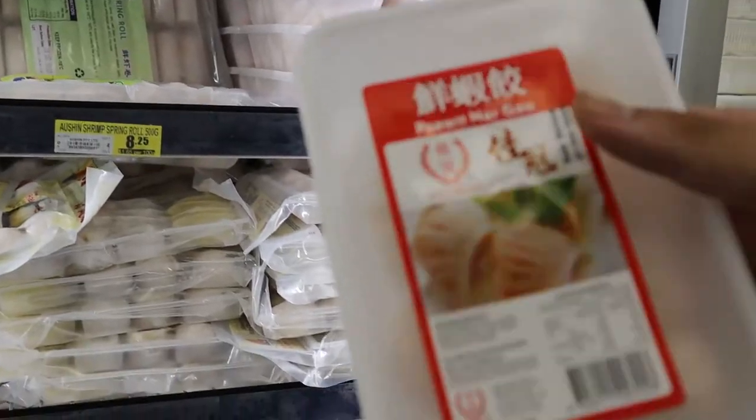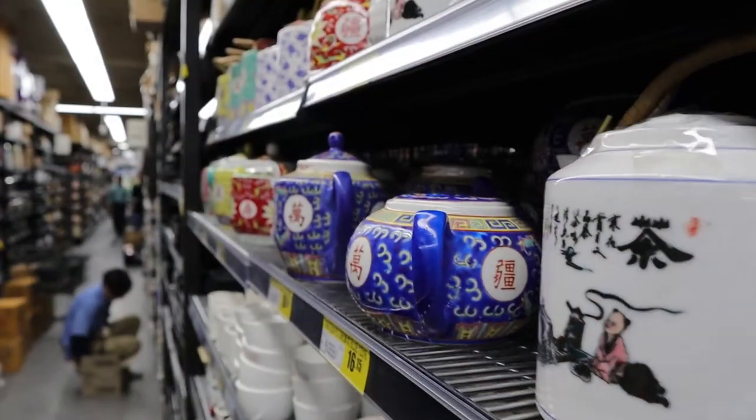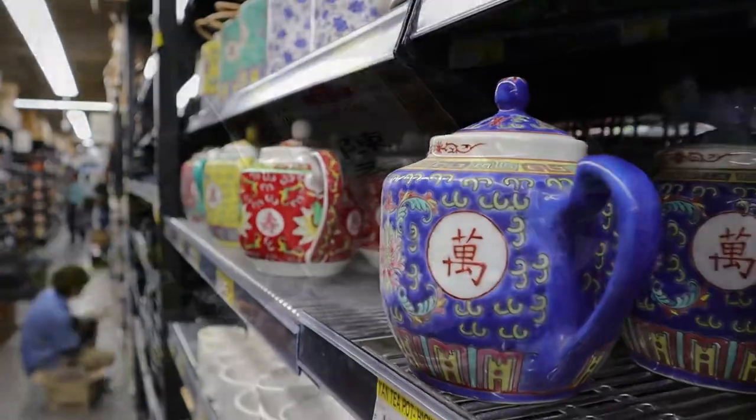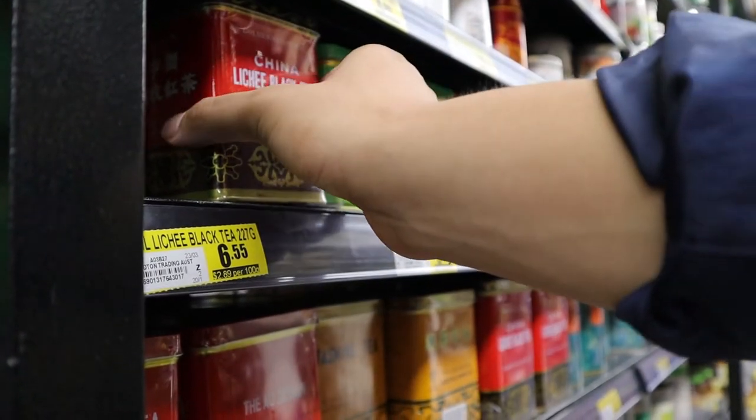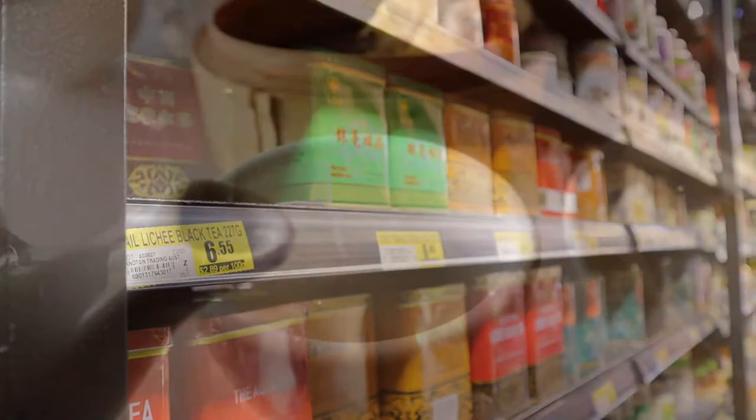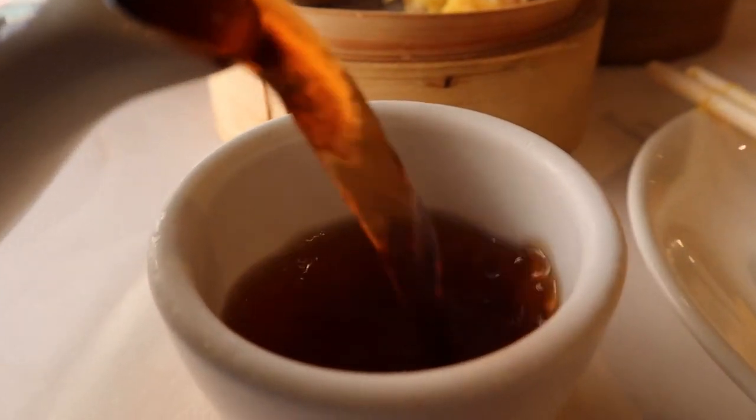We dive into supermarkets to see how you can enjoy Yamcha at home. Join us next time on the wonderful world of Yamcha.